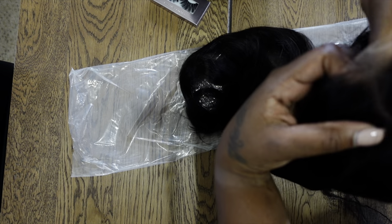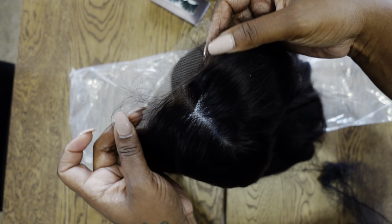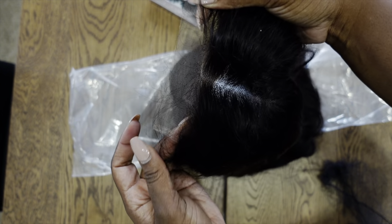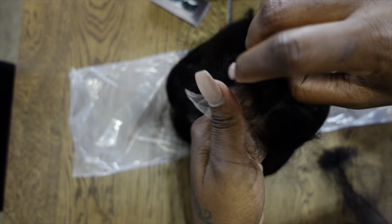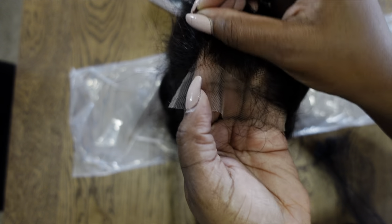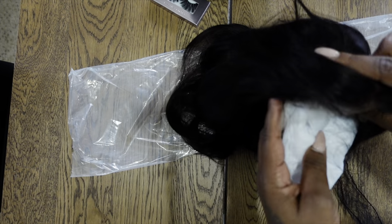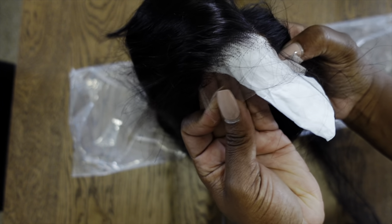It's really long. This one is a lace closure, as you guys can see the tab there. Let me try to put this right here so you guys can see how the lace looks.